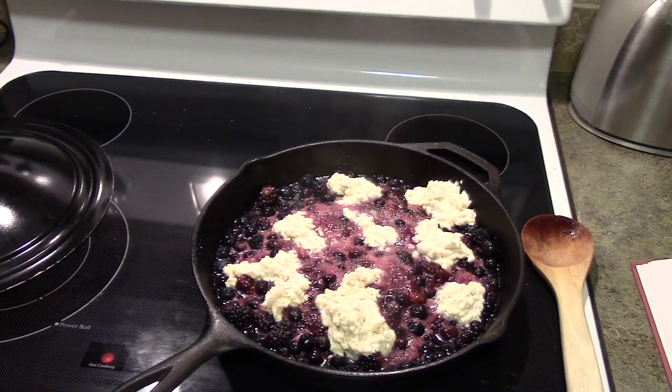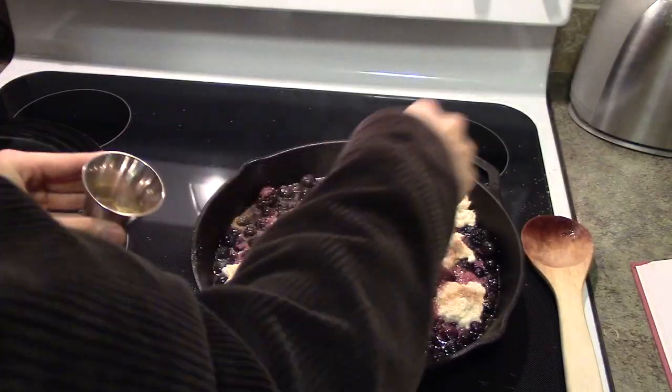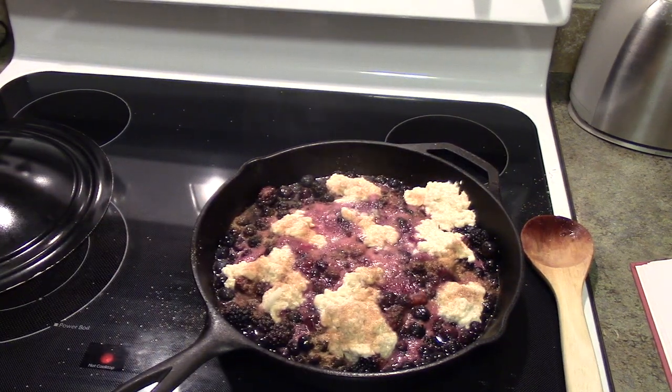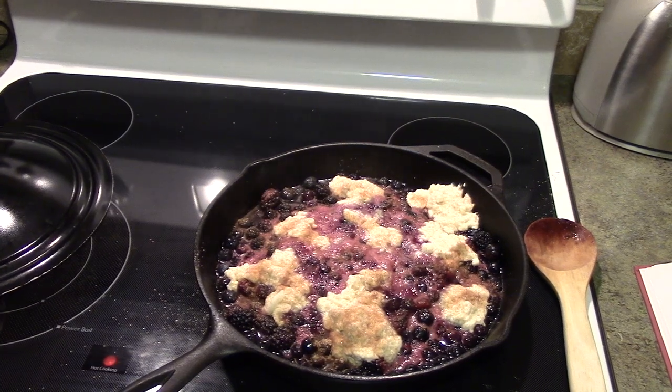We're going to add a cinnamon sugar topping. And now we're supposed to cover this tightly for 15 minutes, never opening it before the end of that 15 minutes.